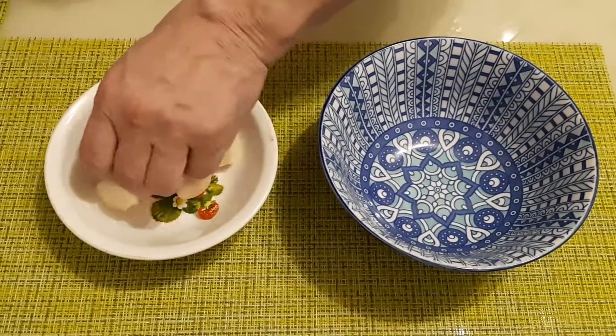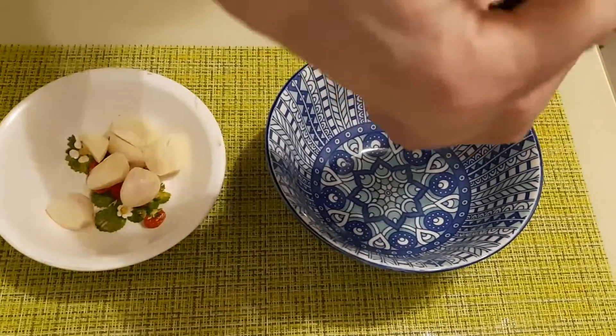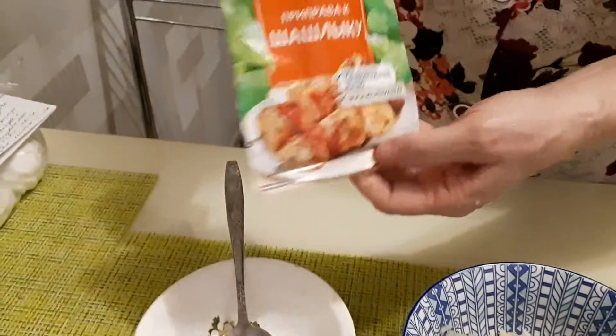Головку чеснока выдавим через пресс. Добавляем 1 столовую ложку приправы к шашлыку и перемешиваем.